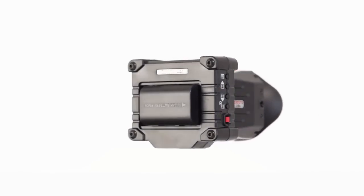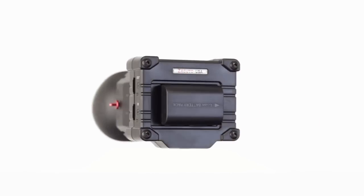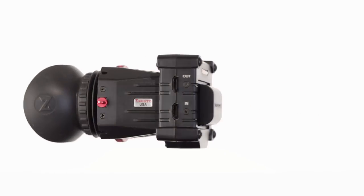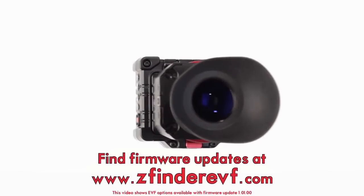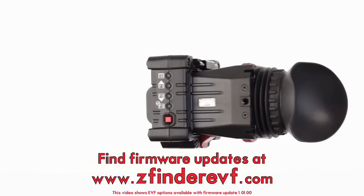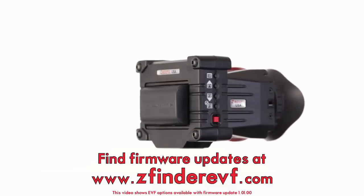All of these options and more are available for use with the EVF right now, ready to help keep your shoot precise and efficient. And be on the lookout for even more helpful features included in our frequent, free firmware updates.